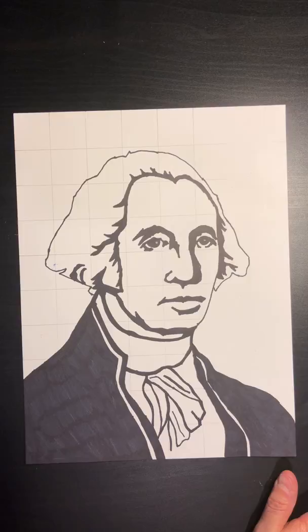We will be starting a new project and we'll be drawing George Washington together. We will finish drawing our lighthouses and the landscapes when we get back to school. I do not want you to worry about those, and I want you to follow me. If I get too fast, that's a good thing — you can pause it.